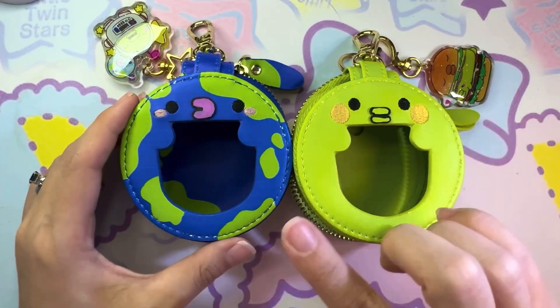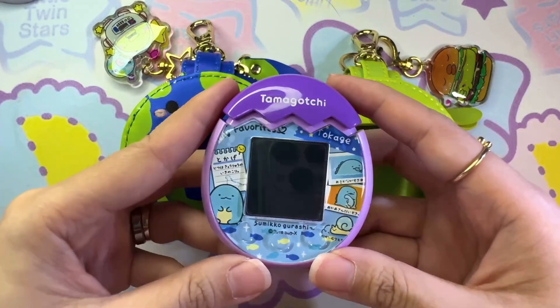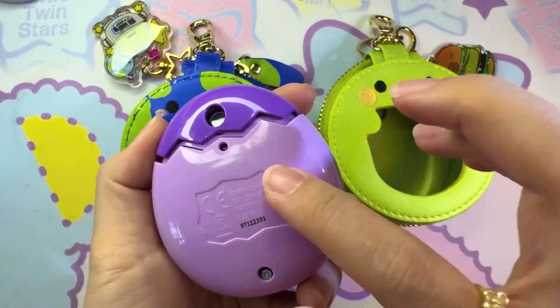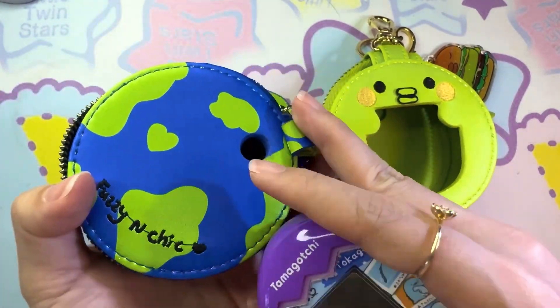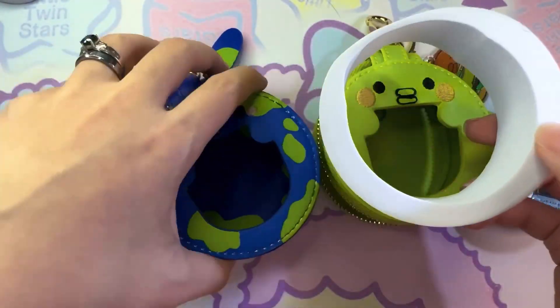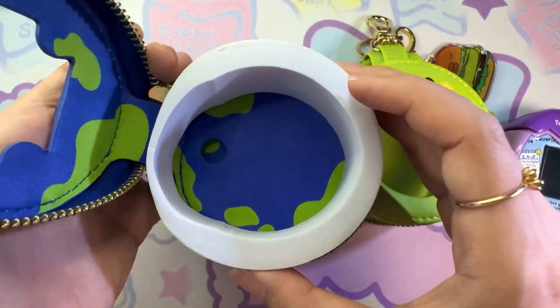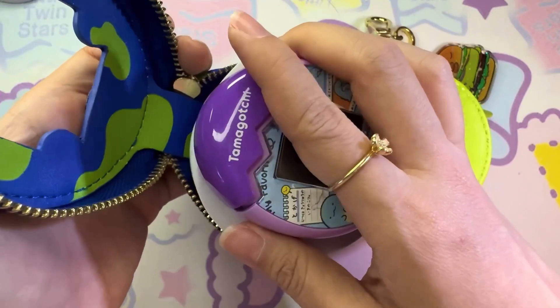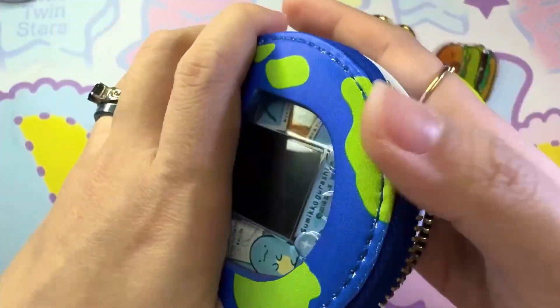Next we're going to see how each tamagotchi fits in the pouch. First we're going to use it with the Pics. The Pics has a camera at the back, so that's what the camera hole on the back of the pouch is for. First we have this piece of foam — the foam is going to hold the tamagotchi in place. So you fit the foam into the pouch and then you fit your Pics into the foam, and then we zip it up.